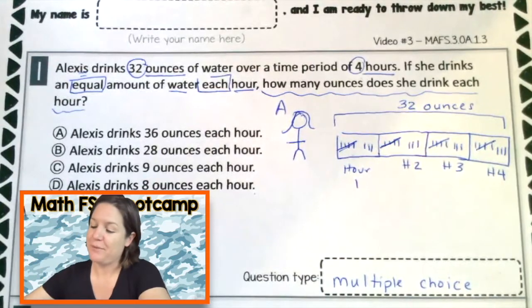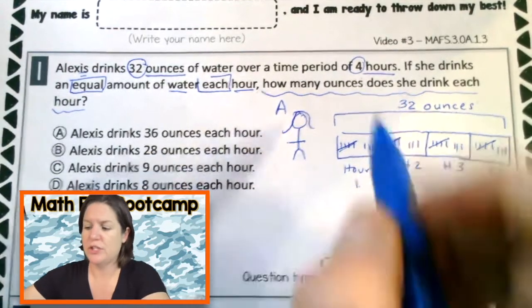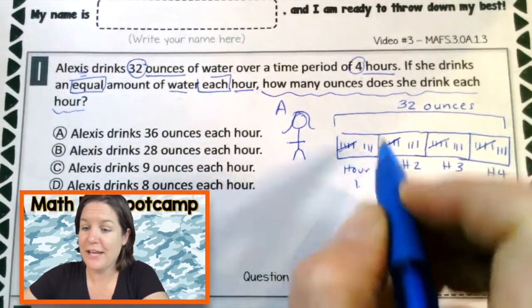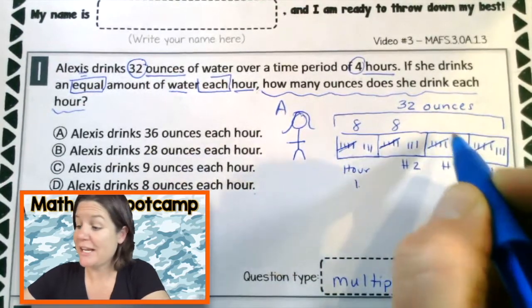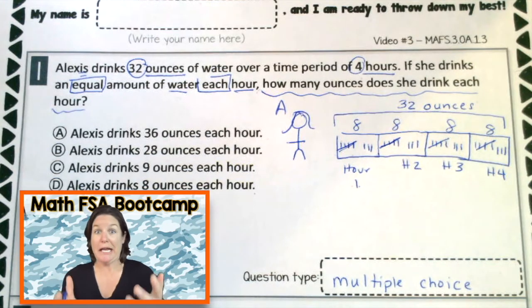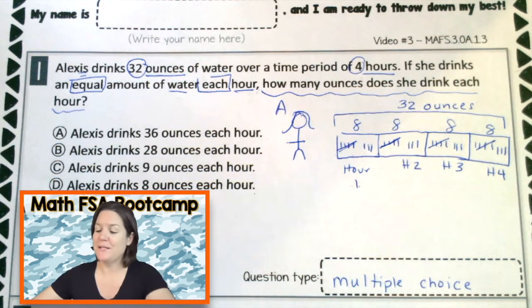Back to the question: how many ounces does she drink each hour? Pick any pile — hour number one: she drank 5, 6, 7, 8. She drank eight ounces in hour one, eight ounces in hour two, eight ounces in hour three, and eight ounces in hour four. So how many ounces of water does she drink in just one hour? Yeah — eight ounces, which would be answer choice D.